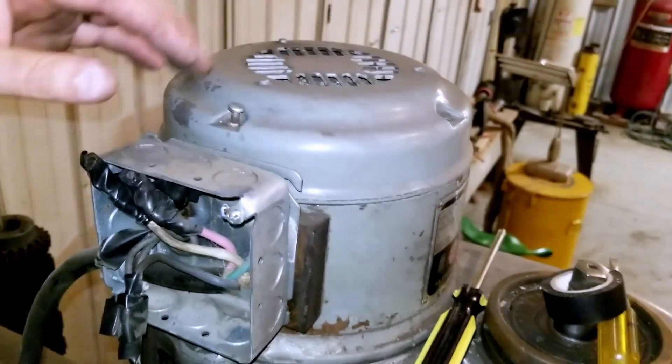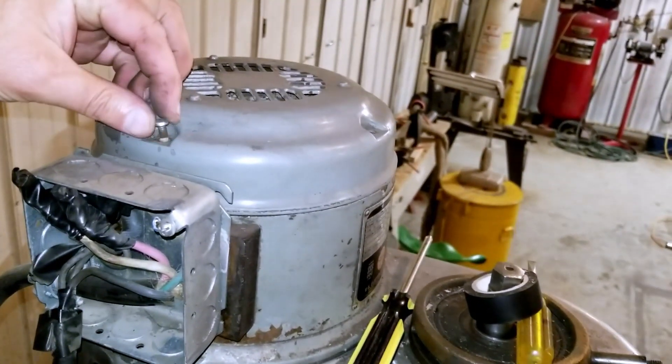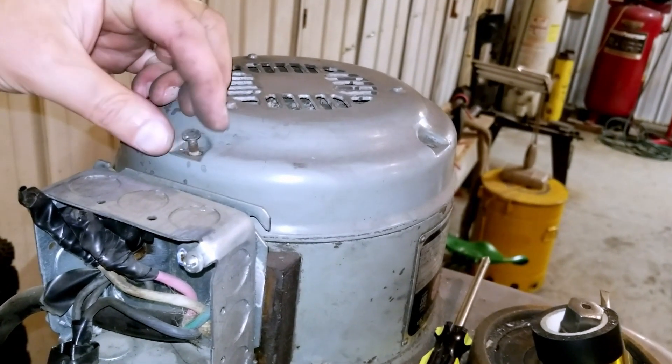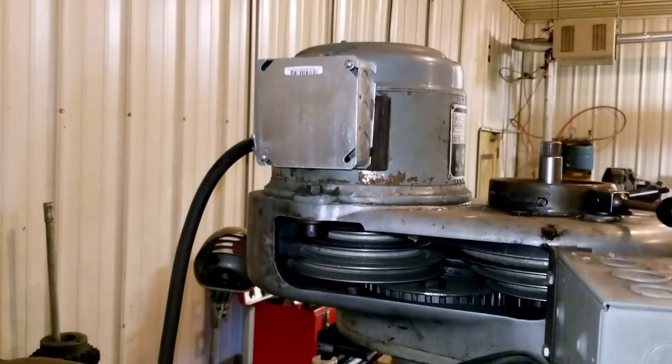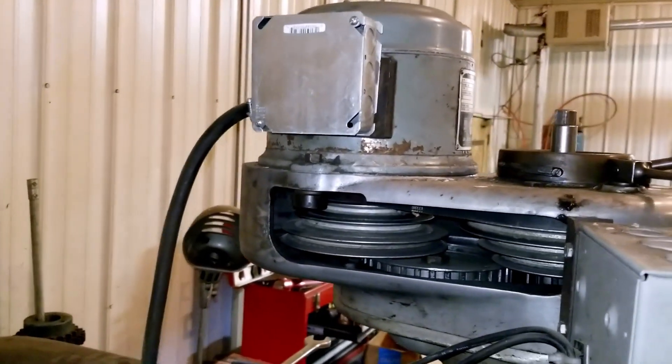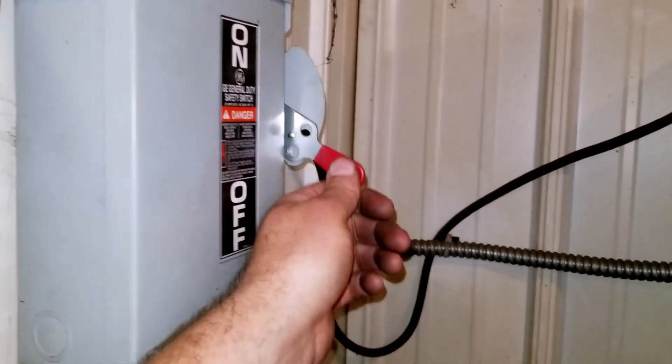All right, so I'm going to put my cover back on. All the covers are back in place, all the wire nuts are on, all the black tape has been applied. So let us turn on the magic lever.